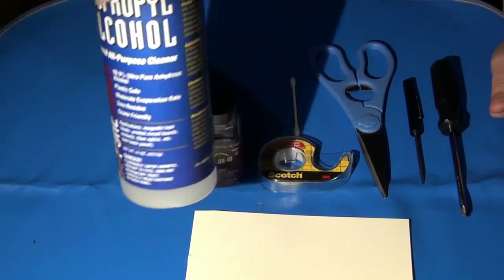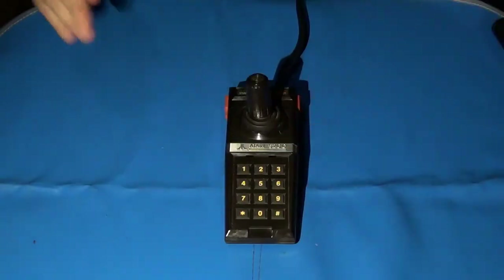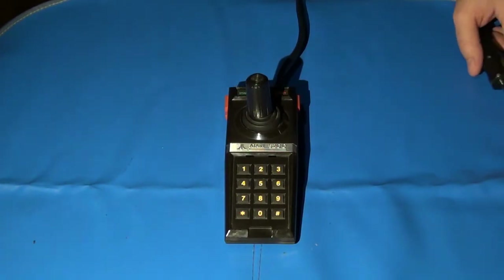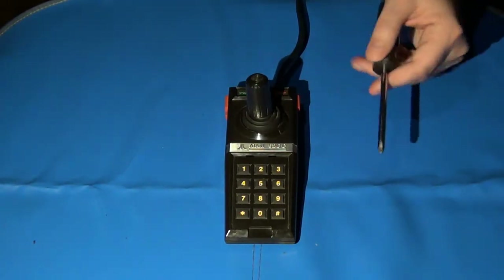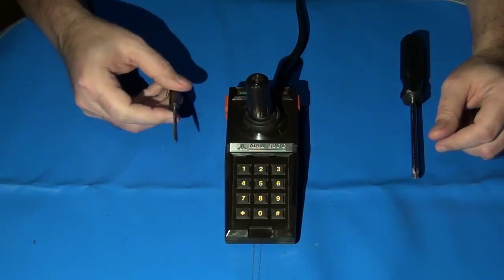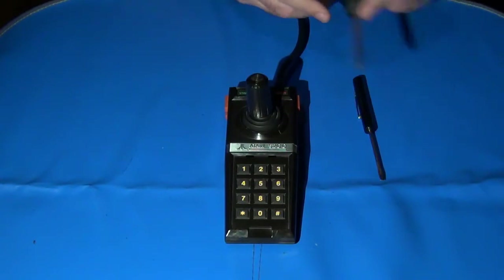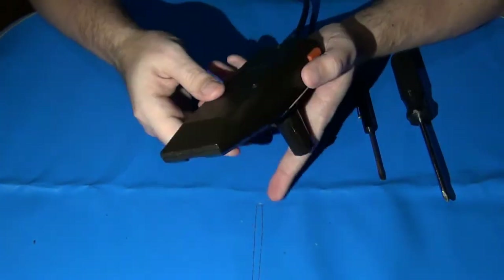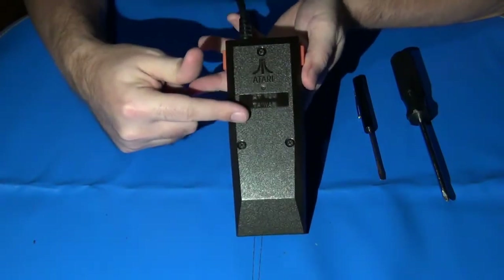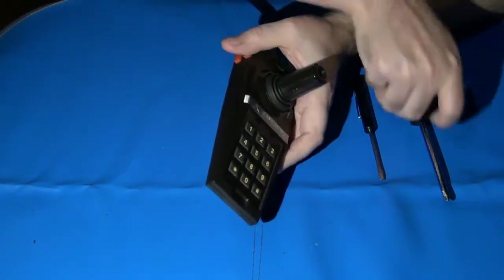Let's take this thing apart and get cracking. To properly disassemble the Atari 5200 controller, you'll need your number 2 Phillips and possibly the small flat blade number 1 screwdriver. To take apart the 5200 controller, you have three anchor screws on the bottom of the housing — that requires your number 2 Phillips. We'll do that first.